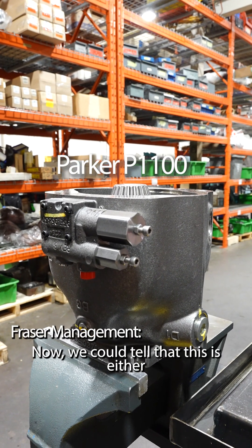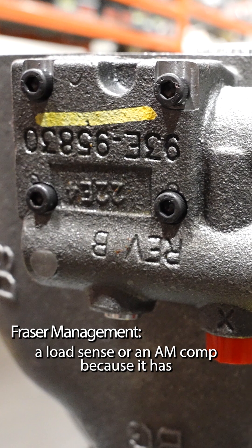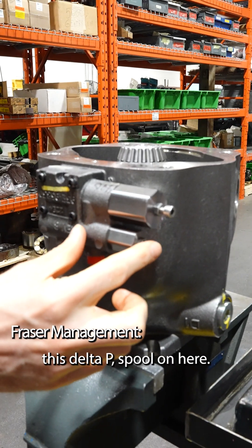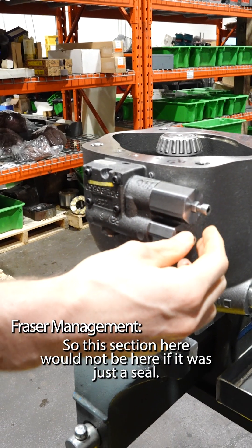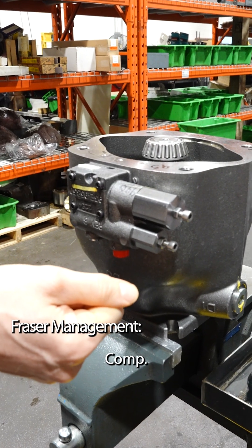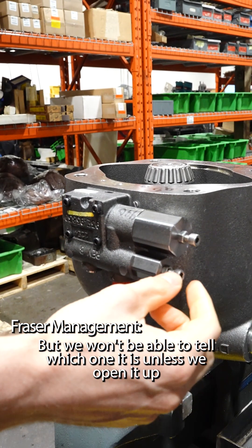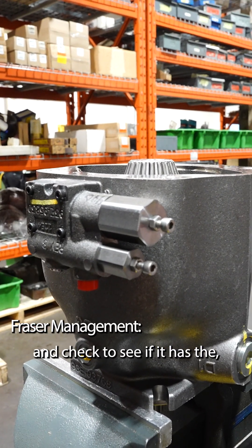This is the Parker P100. We can tell that this is either a load sense or an AM comp because it has this Delta P spool on here. This section here would not be present if it was just a CO comp. But we wouldn't be able to tell which one it is unless we open it up and check to see if it has the hole in the spool.